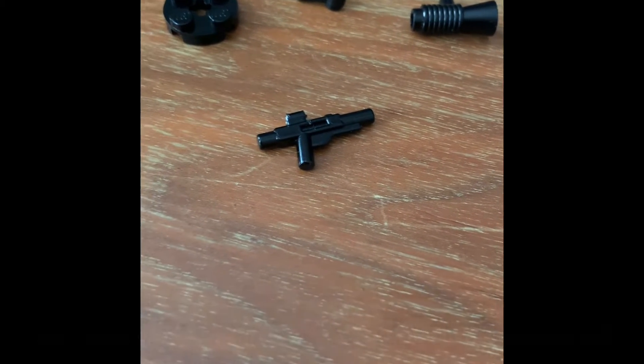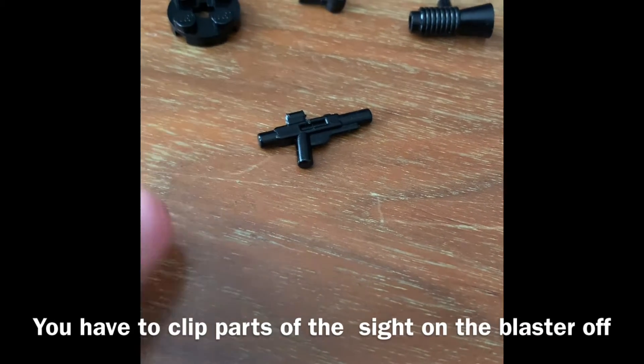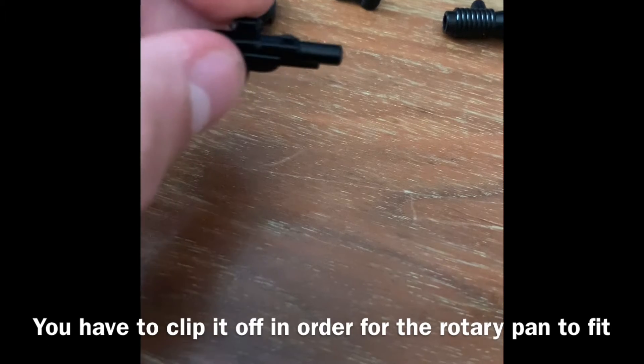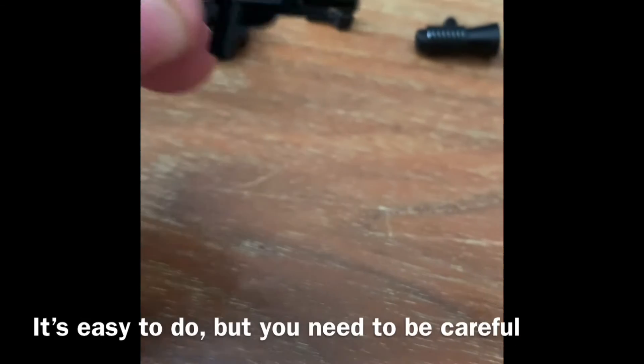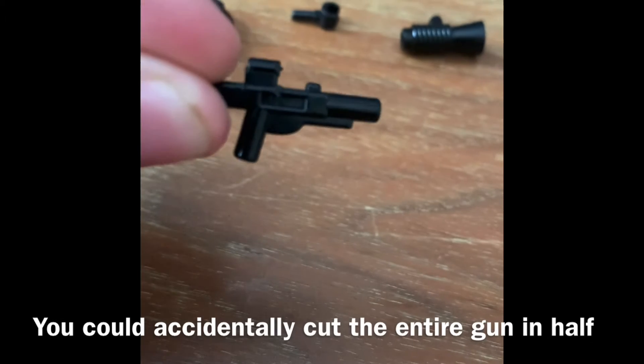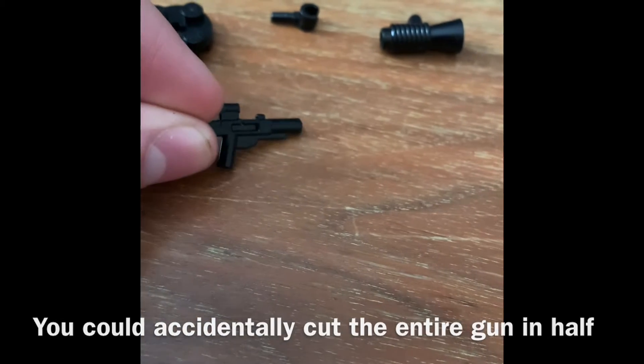Though one thing you may have to do that may be a bit of an issue is — in order for the rotary pan to fit, it's really easy, but you just gotta be careful so you don't cut the entire gun in half. I did that earlier, we don't talk about that.